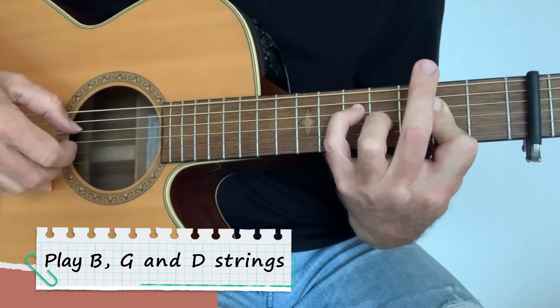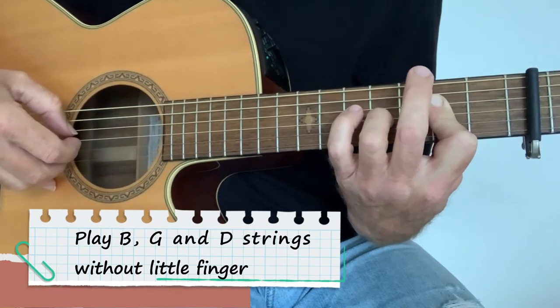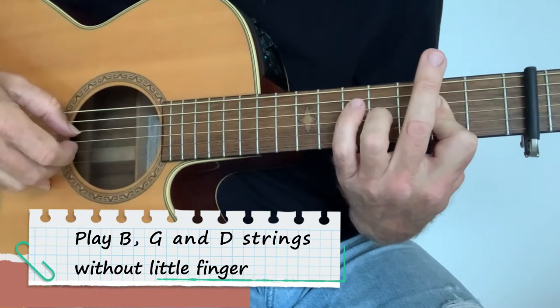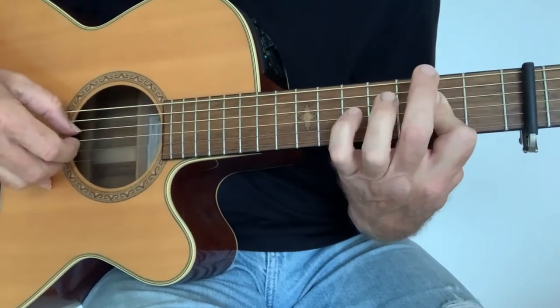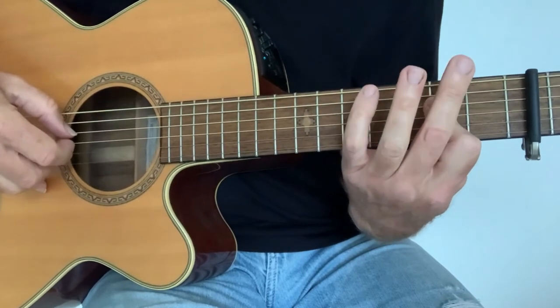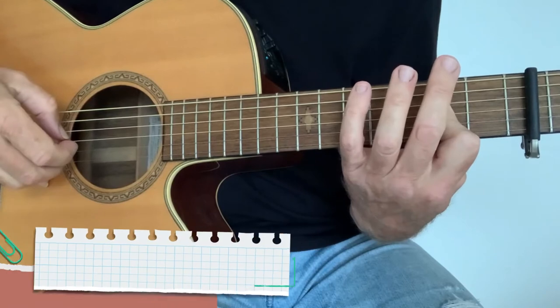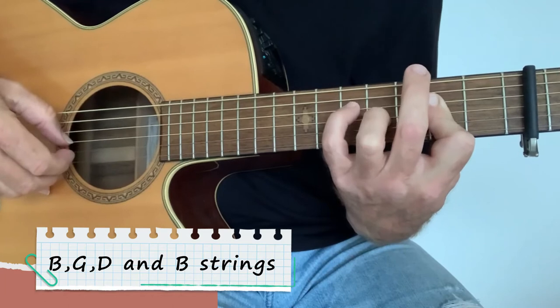Then you're taking your little finger off and playing the same three strings again — B, G and D. Then you're taking the finger off the G string, so you're back to just your A chord. There's four notes that time: B, G, D and B. It's all together, that is.